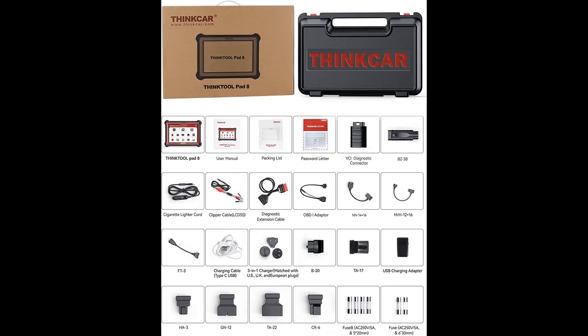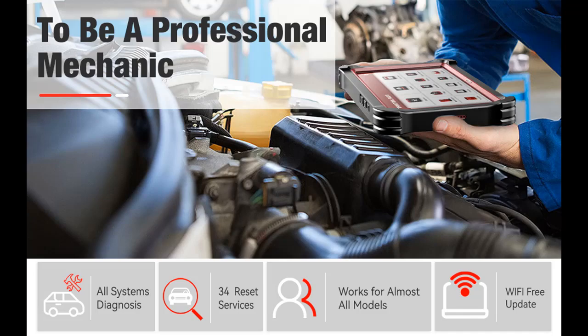For almost all vehicles, ThinkTool Pad 8 comes with various OBD adapters, which means it can be used in both OBD-I and OBD-II vehicles. When you start auto diagnosis, this device will automatically scan all the vehicle's systems, read codes, clear codes, get ECU information, and clear error lights. It also supports reading 12 real-time data stream graphs, so you can detect abnormal data at a glance.